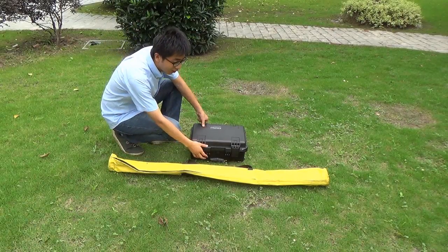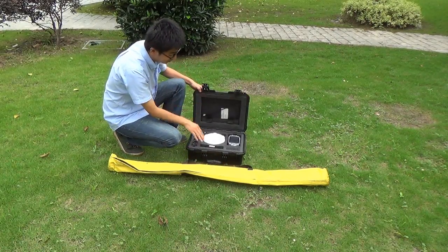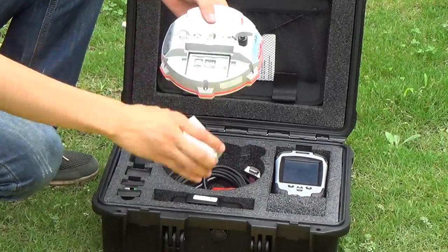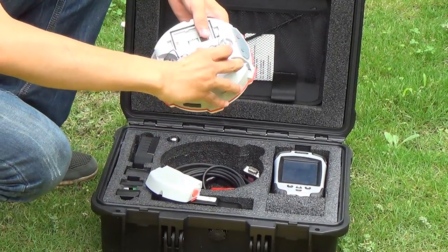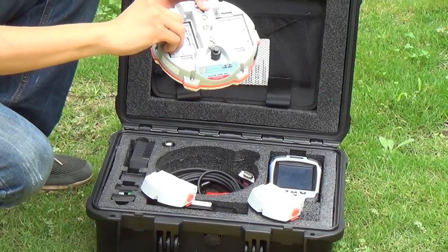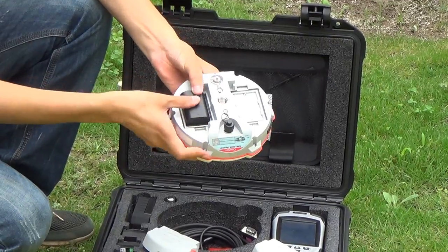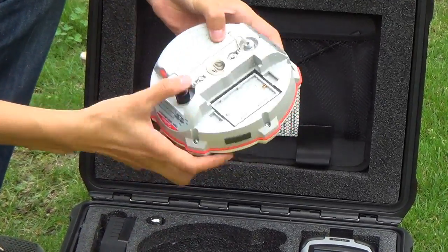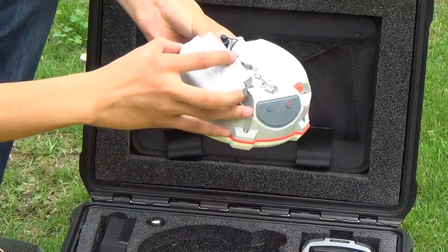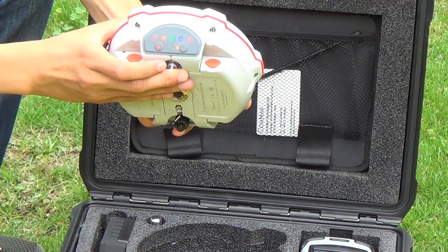T300 COSMODE system installation. Insert the SIM card. Battery installation. Power on the receiver.